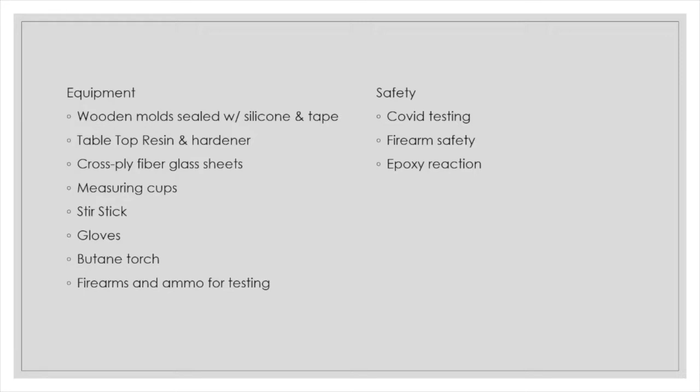For safety precautions, we had negative COVID tests before meeting with each other, adhered to firearm safety policies within the gun range itself, and maintained awareness that the epoxy reaction could possibly be exothermic and cause burns.